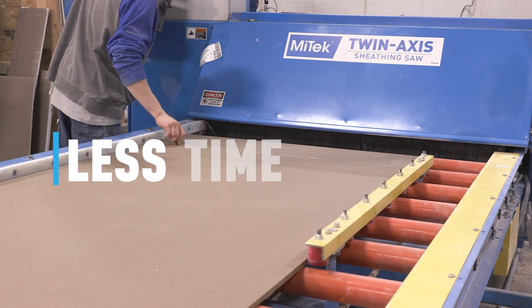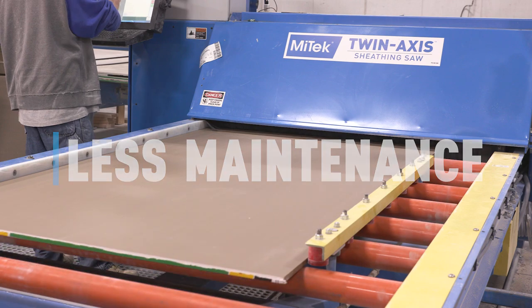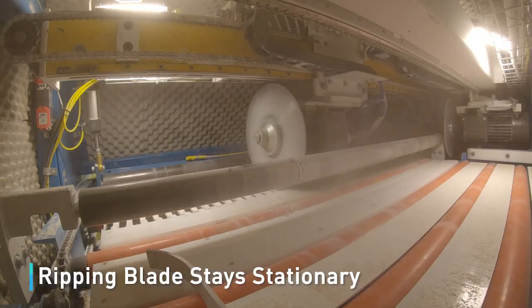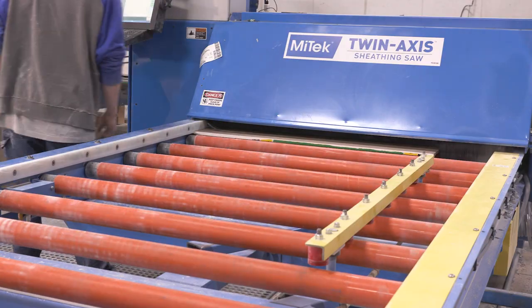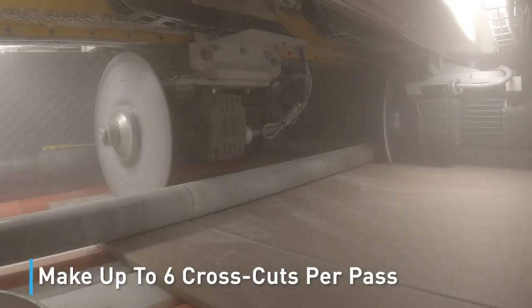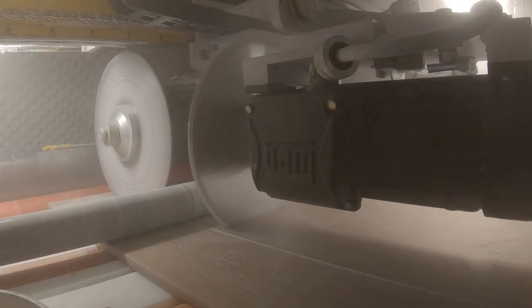Cut wall sheathing in less time with less material, less mess and less maintenance with a Mitec twin-axis saw. The ripping blade stays stationary as the drive system moves the sheathing material through the saw. The crosscut blade can make up to six cross cuts per pass, and you rip and crosscut in the same pass.